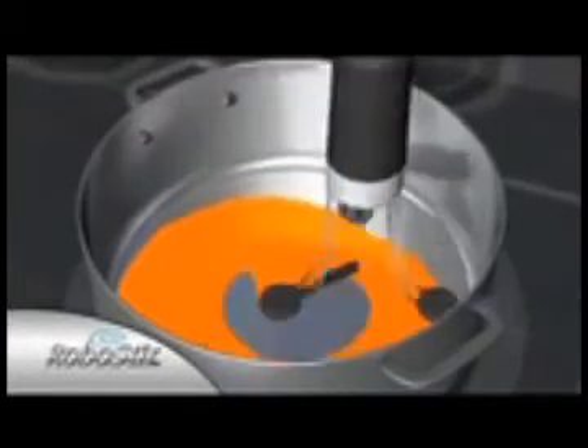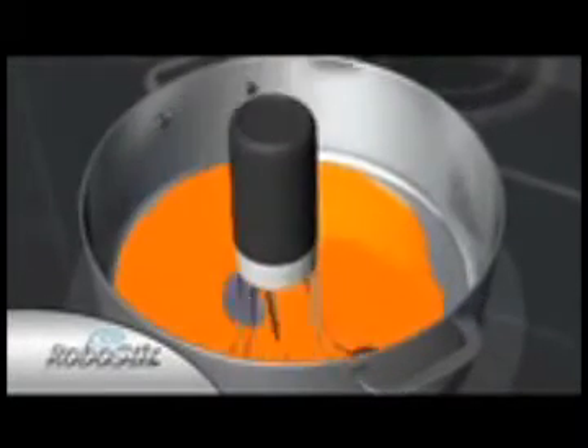The secret is the orbital gyroscopic action that ensures no spot is unstirred or untouched. From underneath you can see how the RoboStir keeps everything moving.